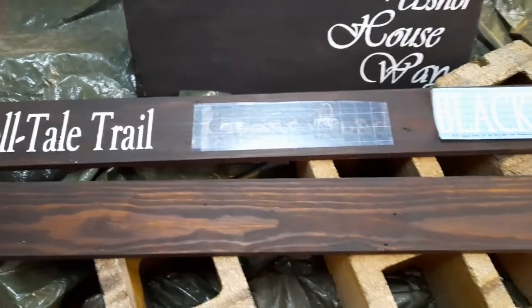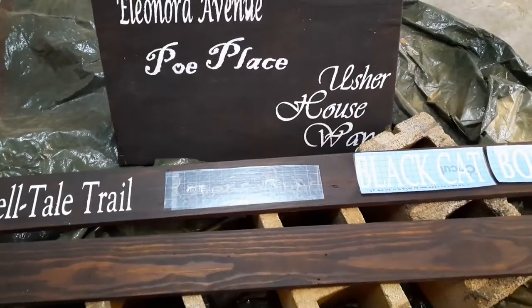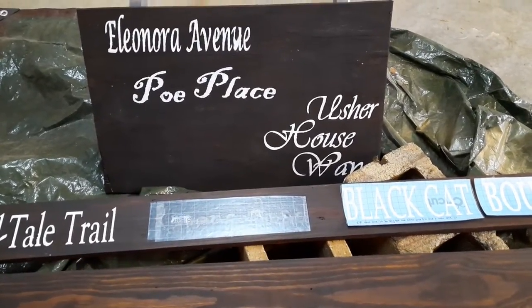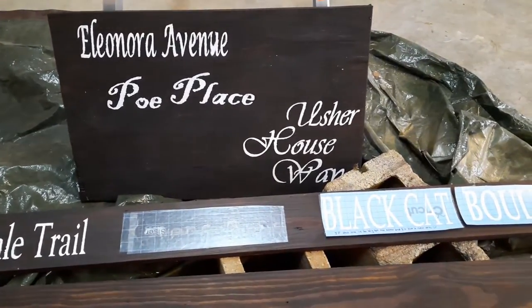I could have free-handed them, but I wanted different fonts and for them to come out a little more elegant, so I asked my cousin Michelle. She's so awesome. She has one of those machines, kind of like a Cricut.